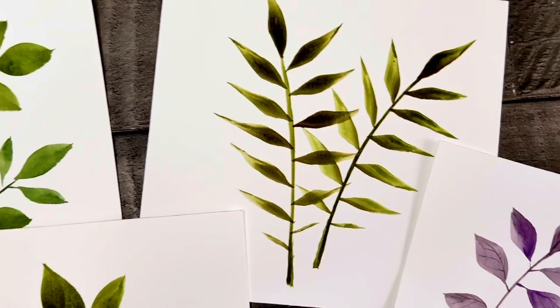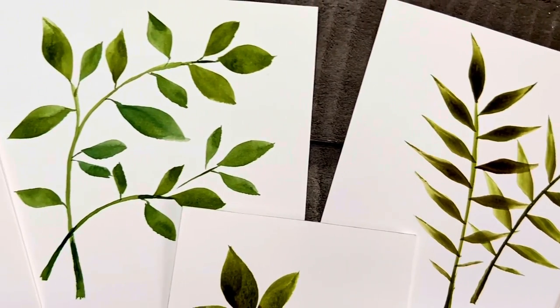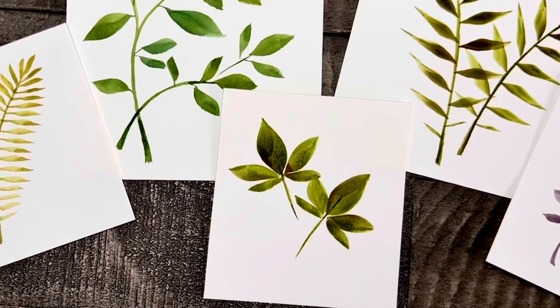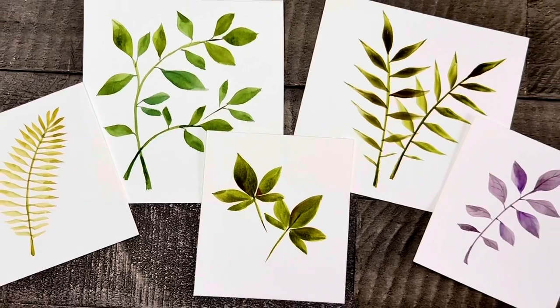Welcome to Liesl's Artistic Studio. Today I'm going to show you how to use an angle brush to make some amazing and easy watercolor leaves. So let's get started and don't forget to like and subscribe.